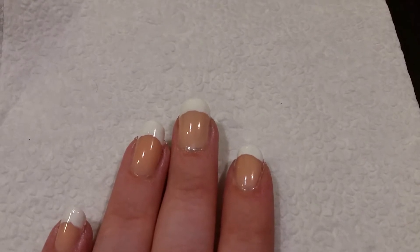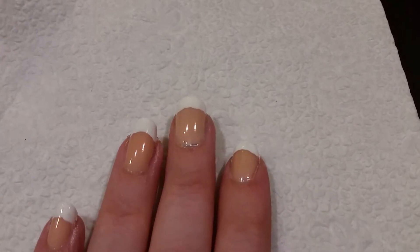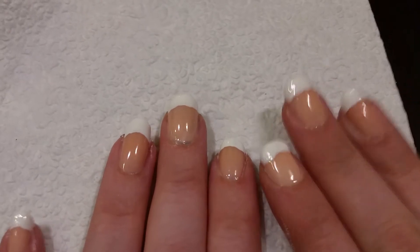Welcome to Elle's Nails, where it doesn't take a million bucks for your nails to look like a billion bucks. Happy Fourth of July, Independence Day, wherever you are.